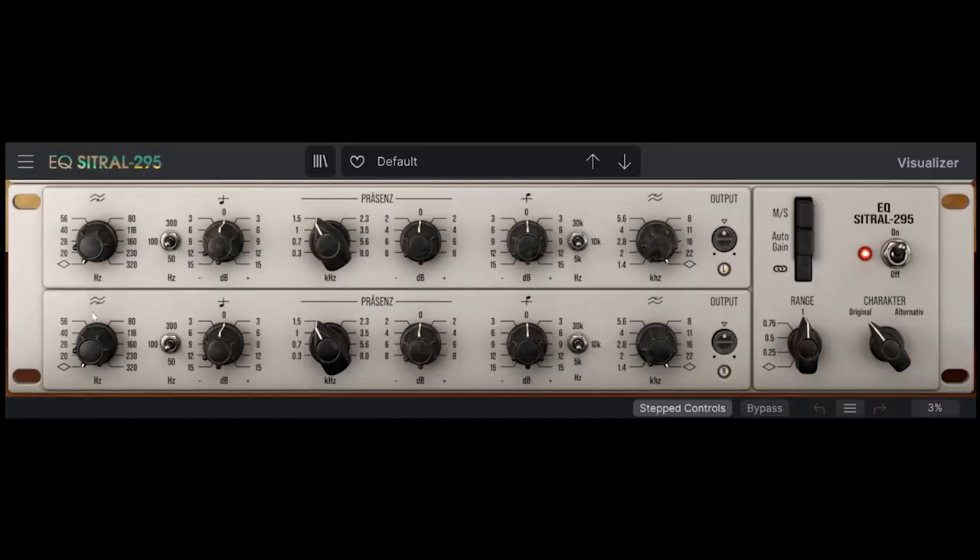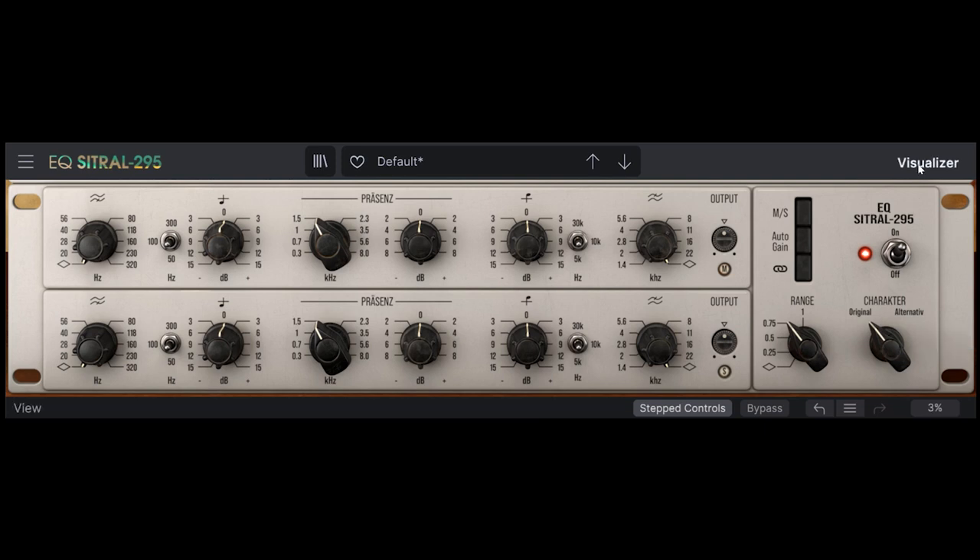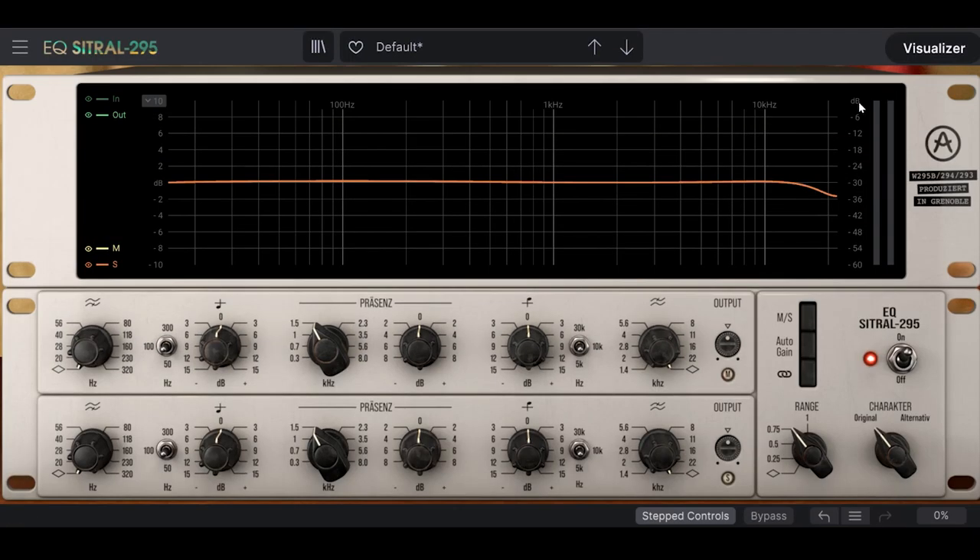Let's take a look. There are two channels of equalization with frequency, gain and curve controls, as well as a few additional features like mid-side control, auto gain, character switch, and the gain range divider and multiplicator. We also added a visualizer for more precise visual feedback. Now let's hear how it sounds on a mix bus with the melody and drum tracks routed. We'll use the EQ to add some warmth and character by applying it to the whole spectrum of frequencies.